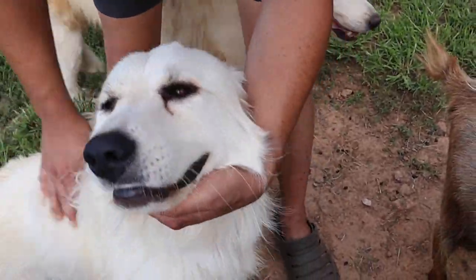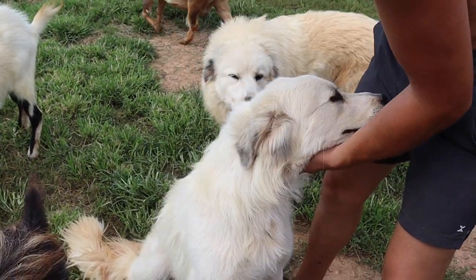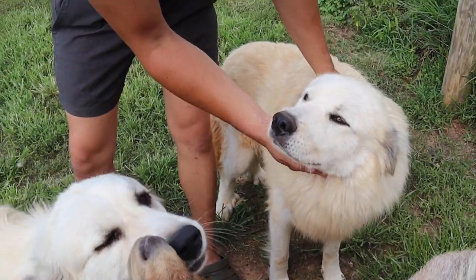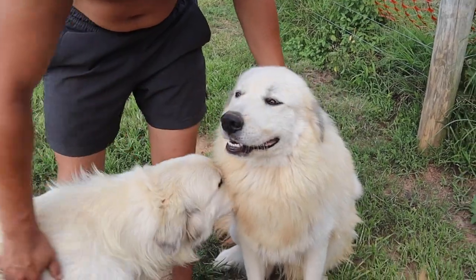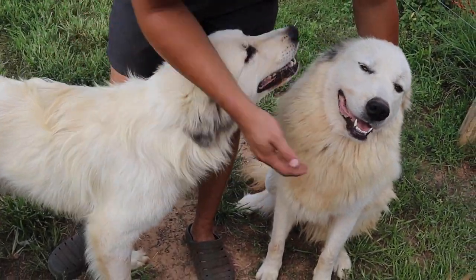There's always two - if you have them in pairs, one will go out with the animals. So if the bucks are down in the bottom eating, she'll be down there laying with them, and then the other will be up top overseeing the whole operation. That's why it's beneficial to have them in pairs - after a couple of hours they'll switch and give the other one a break.